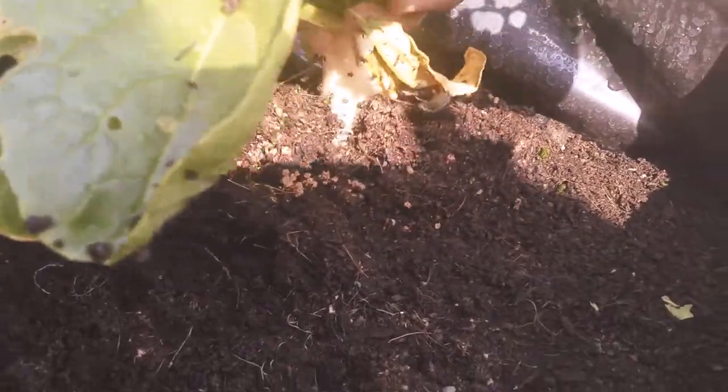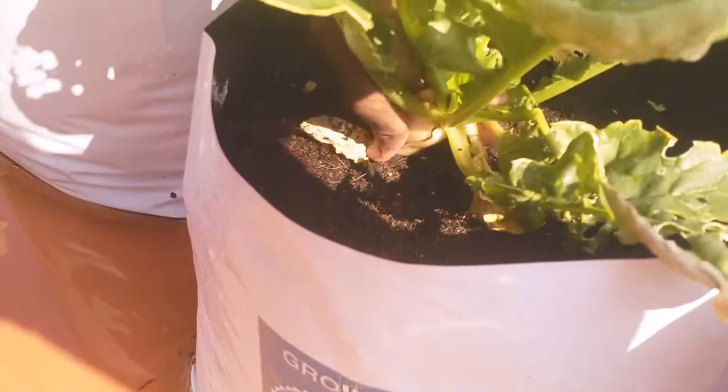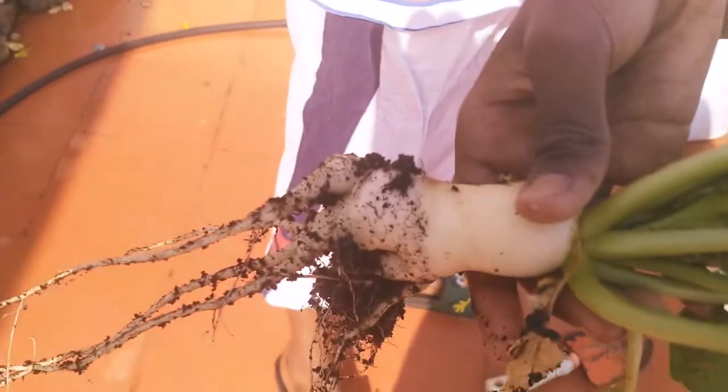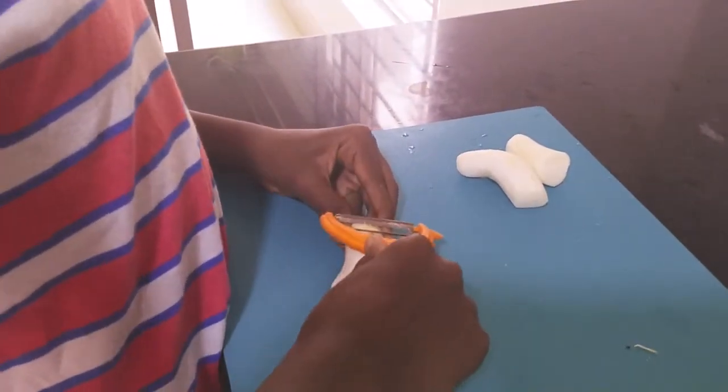Today we are going to make radish sambar and I am going to harvest the radish now. I have washed the radish and peeled it. Now I am going to cut it.